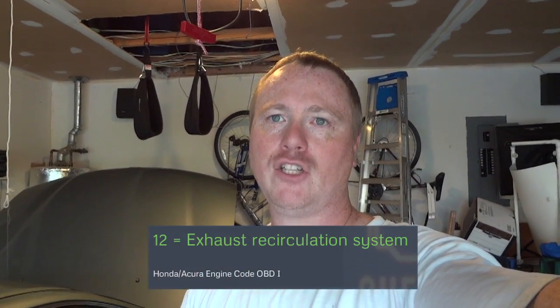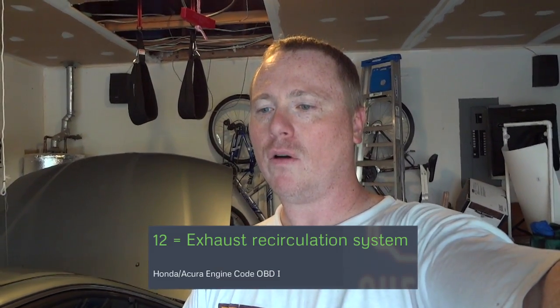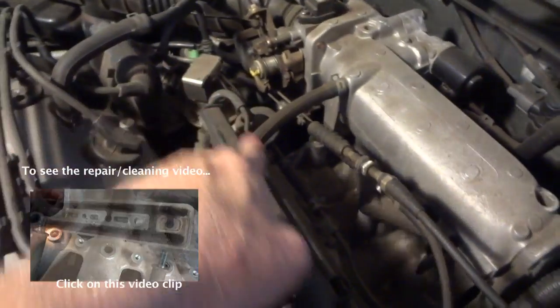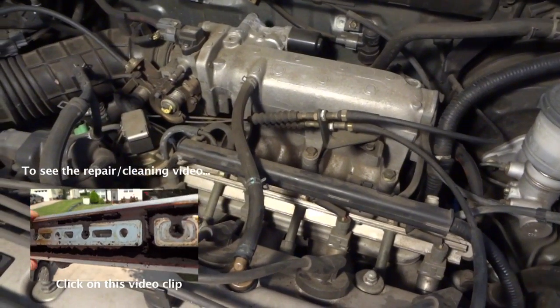On this car there was only one code and it was number 12. Code 12 for this car is the EGR error — exhaust gas recirculation. There is a valve called the exhaust gas recirculation valve in the engine. I'm not necessarily going to show you how to fix it, but I'll show you what the problem is. Here's our engine compartment, here are our spark plug wires, and here is our EGR valve. The manifold underneath this strip right here is what we're going to have to take out and clean — that's the work we're looking at.